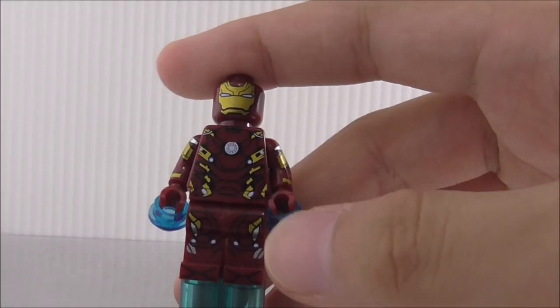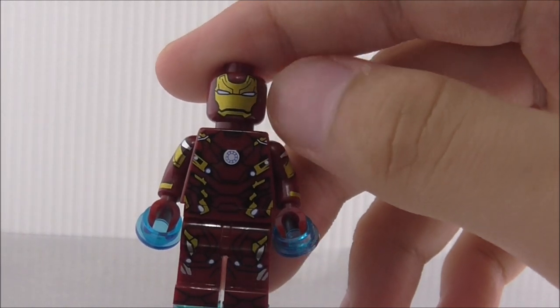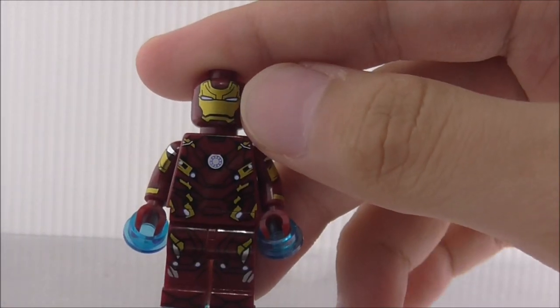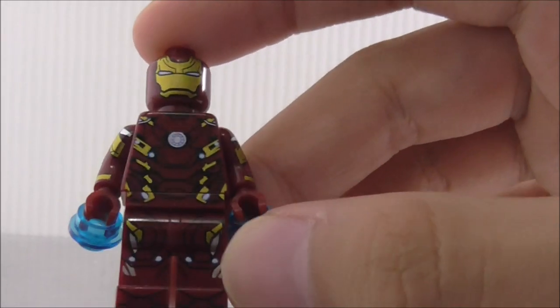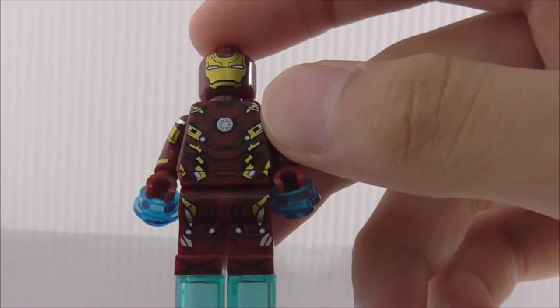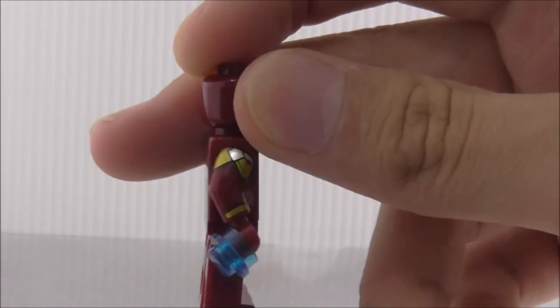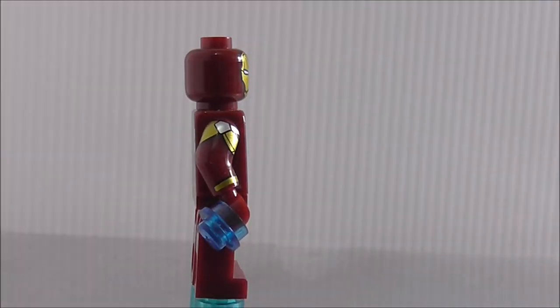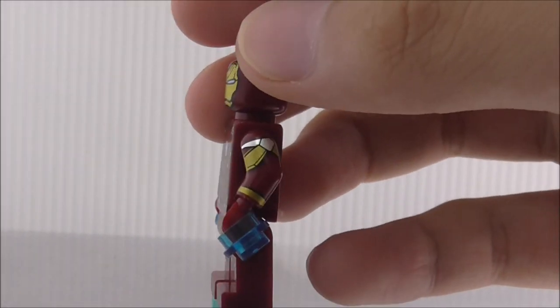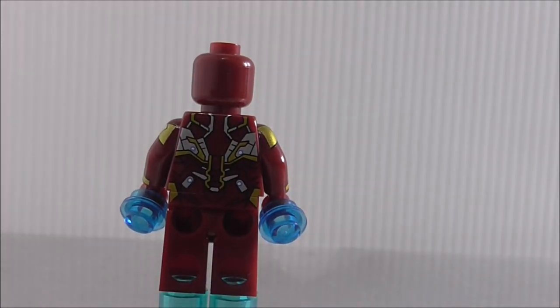Next is Mark 46. You get studs and cylinders for the flying effect. There's no separate helmet — the head piece is just the helmet itself, so no face printing underneath. The torso printing looks really good with the arc reactor and blue dots, and the leg printing looks great too with black lining. Every figure in the set has side arm printing, which is probably the highlight of the set.